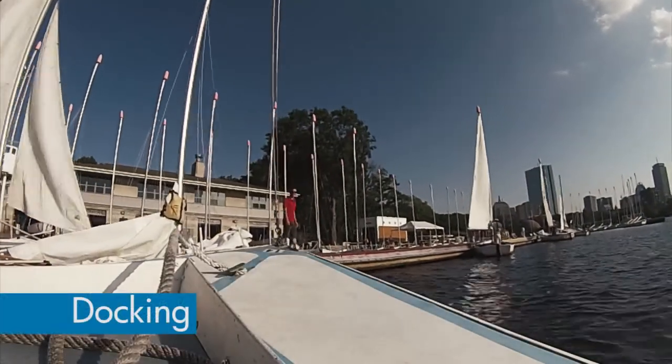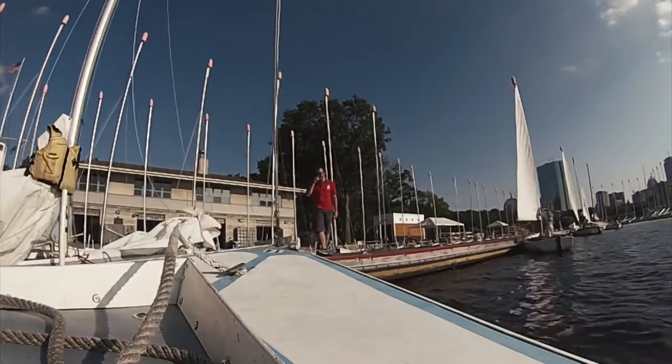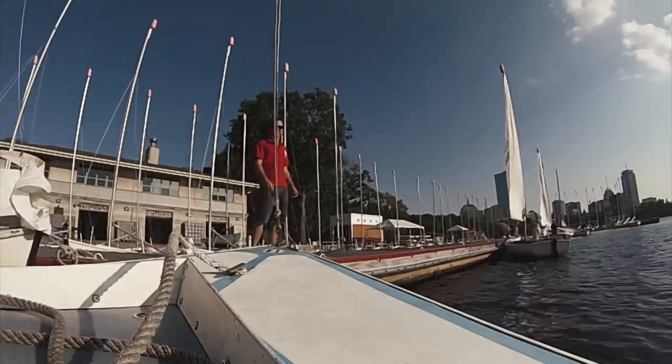As you approach the dock, make sure that there's enough space to land. Ensure your boat is slow and controlled and that it is pointing into the wind as best possible.